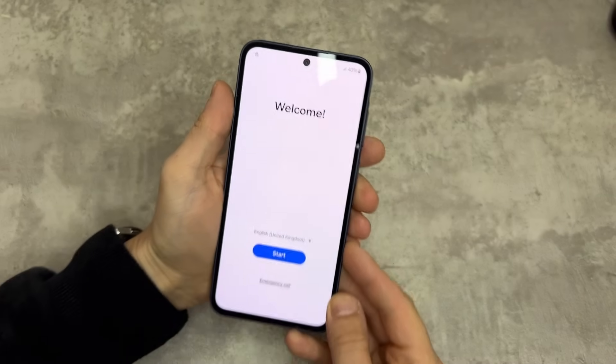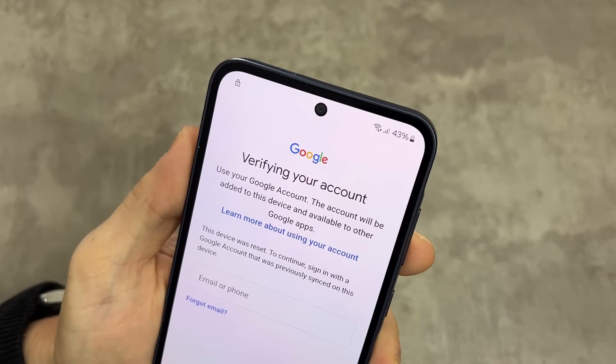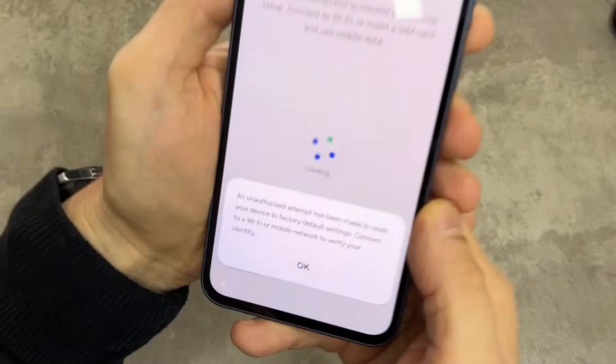Want to unlock your Samsung phone fast and easy without a computer? I will show you how to remove the Google account lock, also called an FRP lock, in less than 24 hours.